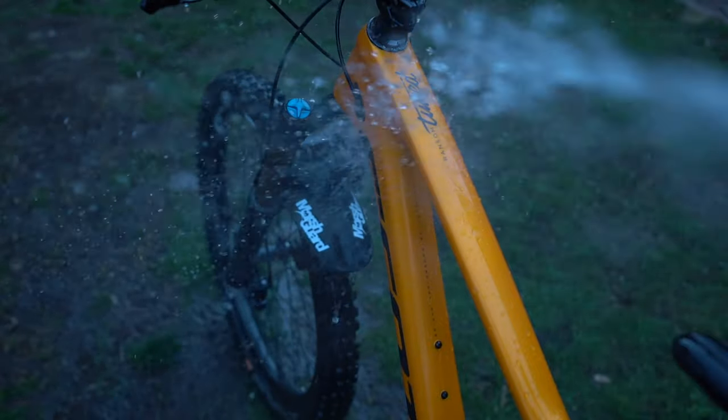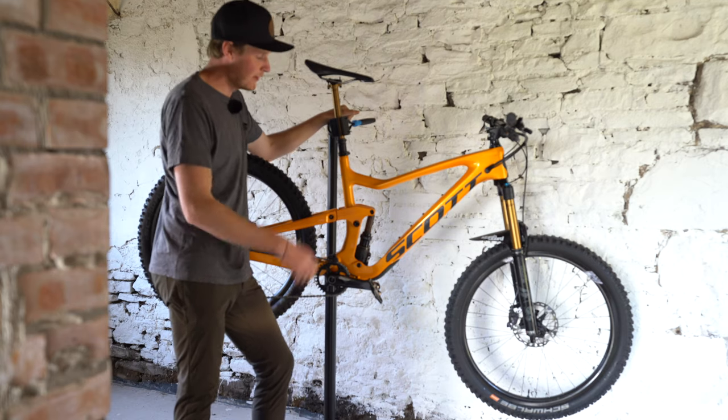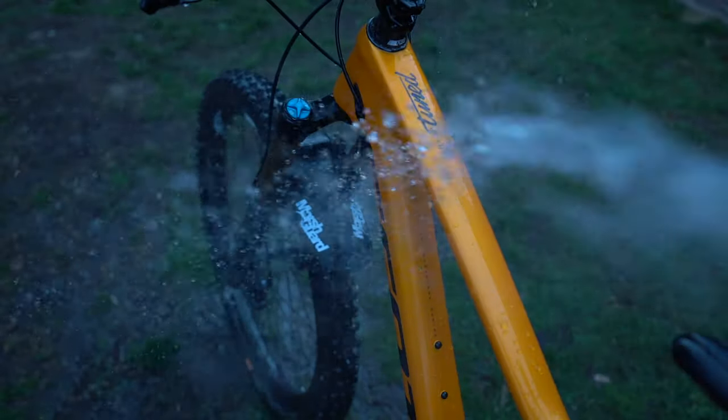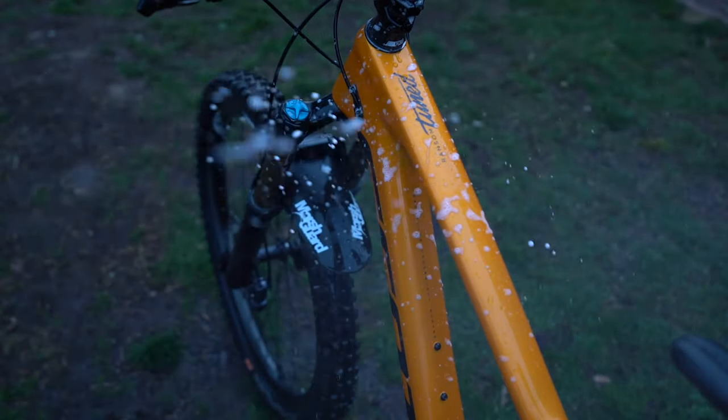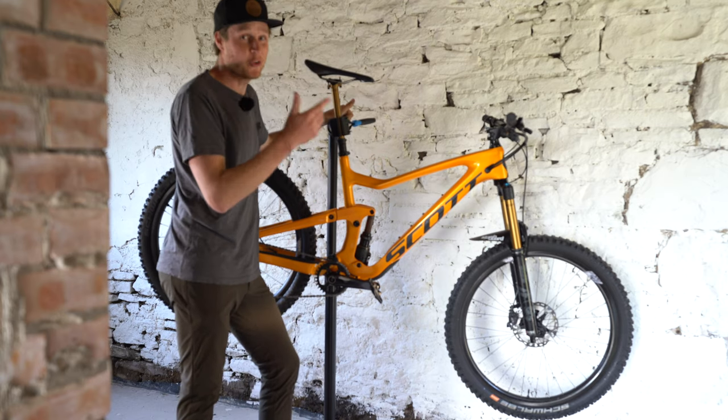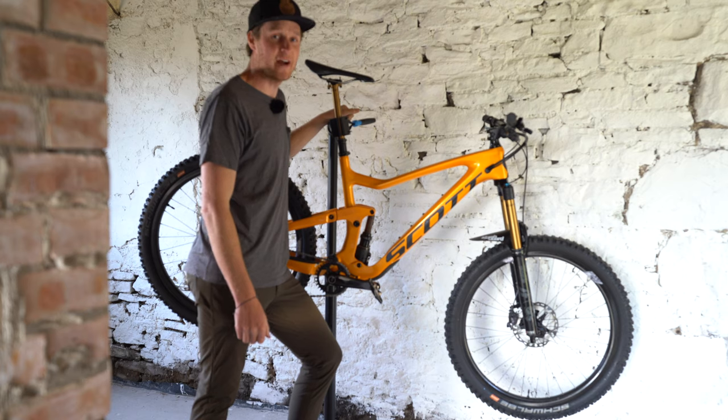Tip number one is to clean the bike. As you can see here, my Ransom is absolutely immaculate. I've given it a good wash down and I start by using a hose pipe, a little bit of bike wash, and then I can either use brushes or sponges to get in there if it's really stuck on. We all know that a clean bike is a fast bike.